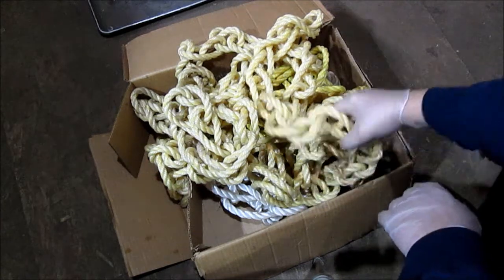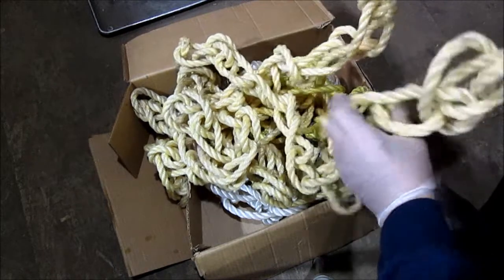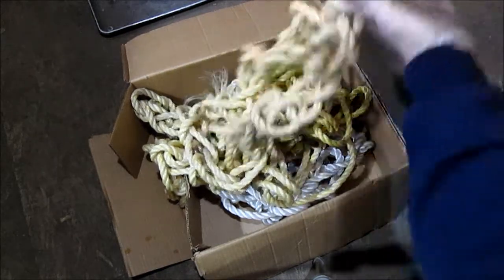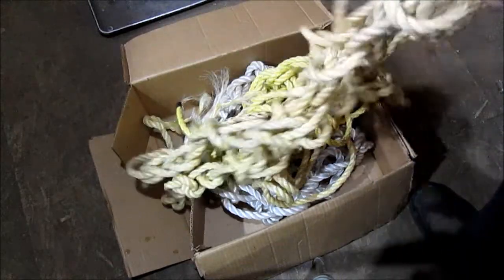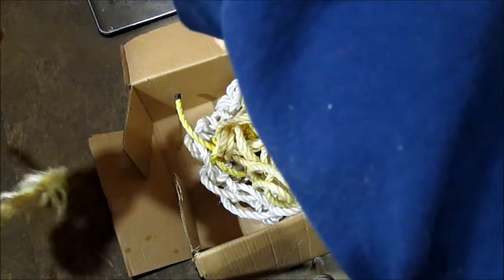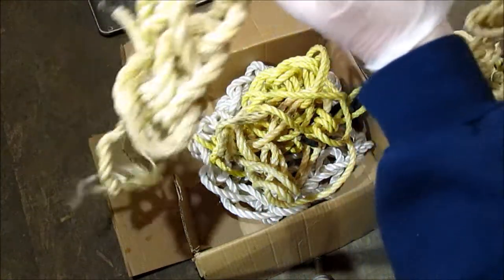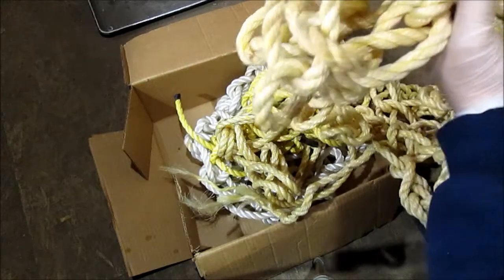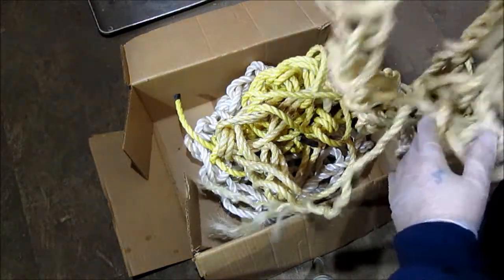Hello YouTube! You ever hear the saying, give them enough rope and they'll hang themselves? What am I going to do with all this? If this is crocheted together and it has to be almost 20 feet crocheted together, I don't know what I'm going to do with this. I'm going to uncrocheted it and put it in a round roll, I know that.